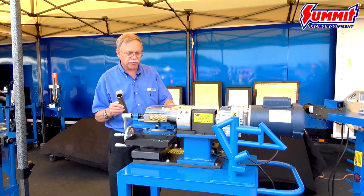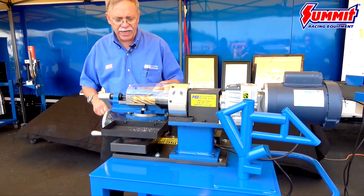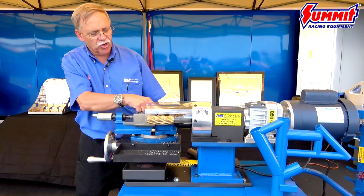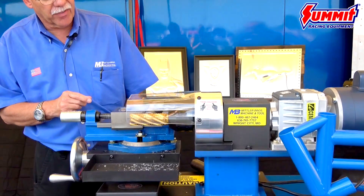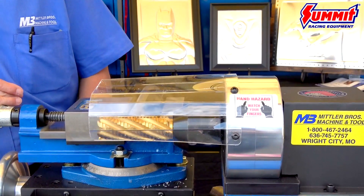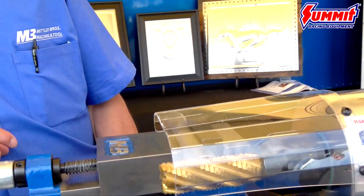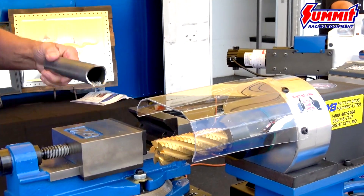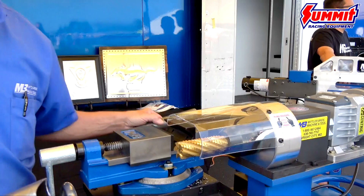We'll show you our ultimate tubing notcher here — really the best way to get a good, fast, accurate notch. We clamp the tube in the vise and use the milling cutter to actually mill the material away. You can see how fast and smooth it's cutting. We've got our notch made.